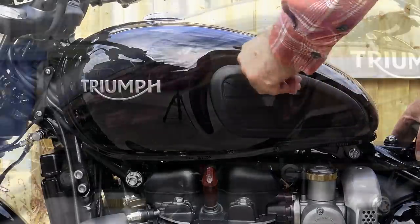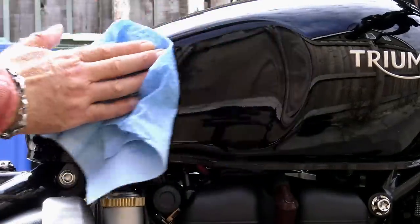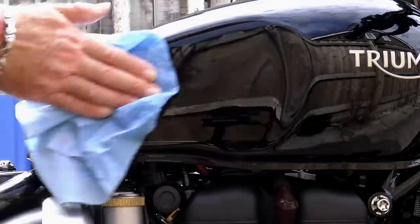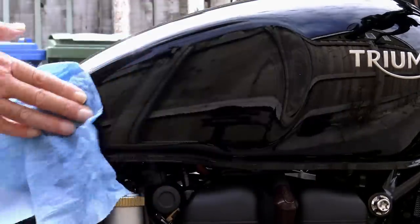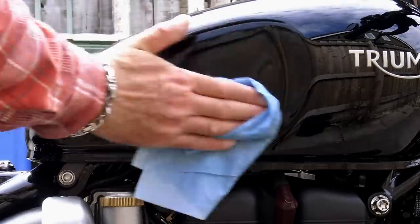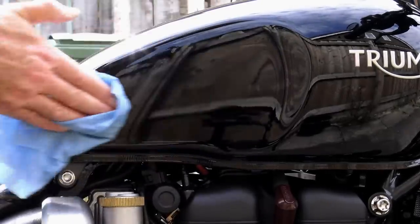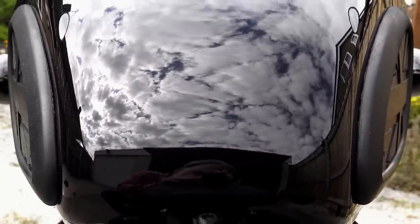Your second tank pad is exactly the same procedure. The only added complication is that you need to get it in relatively exactly the same position as the other side — it has to be a mirror image. There's nothing worse than riding your bike and looking down at the tank pads and realising that one is half an inch further forward than the other. So take your time with this. Remember not to firm it down so that it gives you the facility of removing it and re-aligning it if necessary. Look at it from all angles and use the same reference points on both sides of the bike to make sure you've got it in the right position before firming it down.